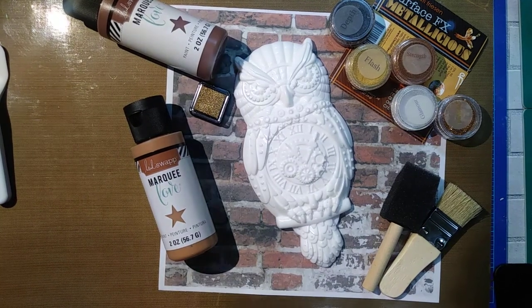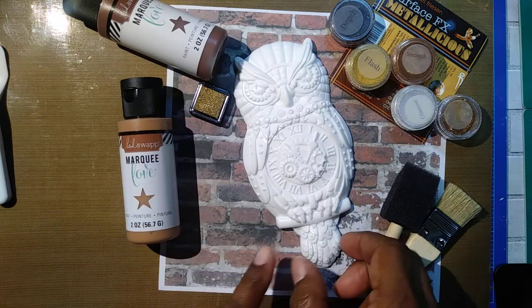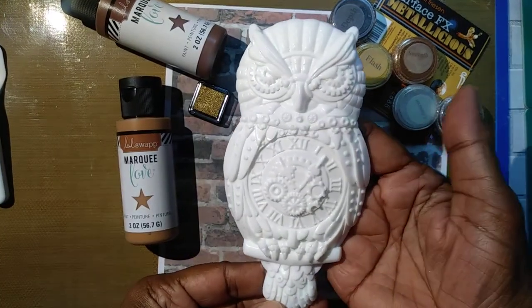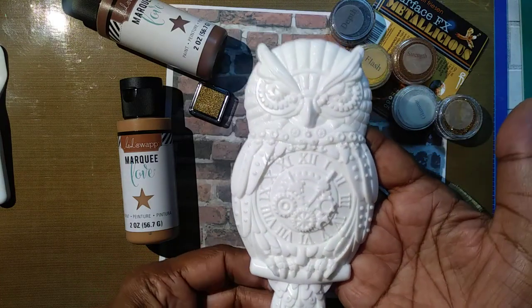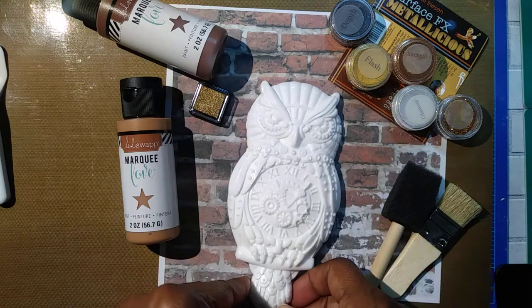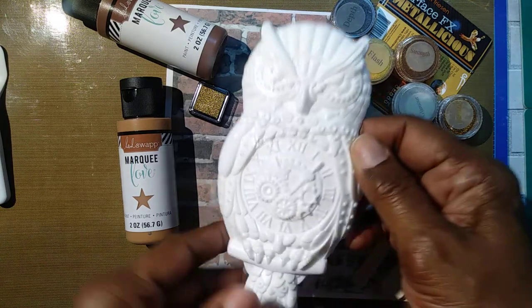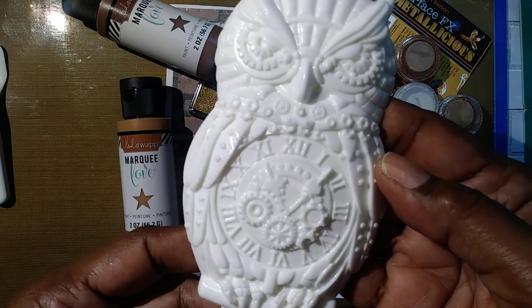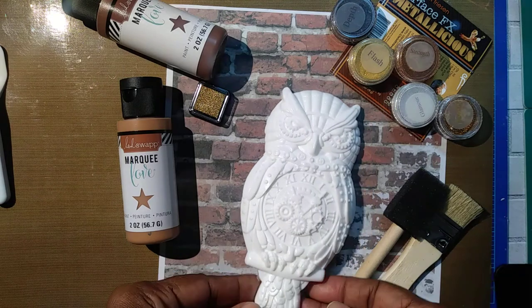Hey my crafty friends, welcome back to the channel, this is Miss Seashell. Today I'm coming on to share a process of painting this beautiful resin owl that my friend Jay sent me — she's TJ Bird's Journey here on YouTube. I'm using several products that I think will help capture what I want as an end result. Since it has the steampunk look, it's got the gears and the clock, I just wanted to have an old rustic metallic look.